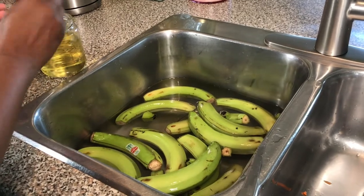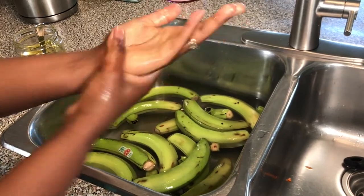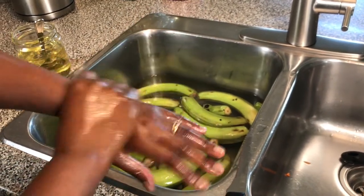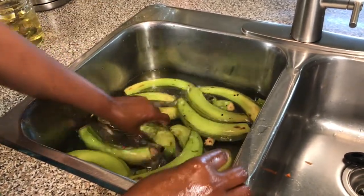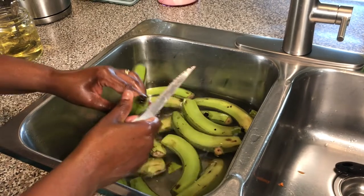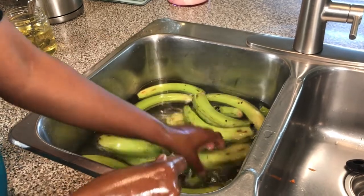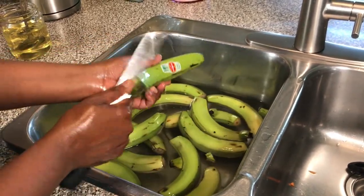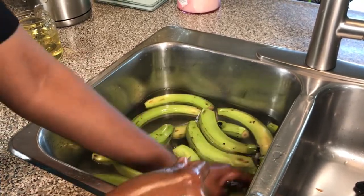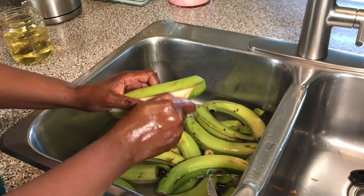As you may have seen in my first banana video, I oil my hands to prevent the sticky sap from staining them. So I oil my hands properly and then start peeling the bananas, which I had already sliced at both ends and removed the edges. You slice here and here, remove the edge, and let them rest in water — the water helps rinse off the sap.